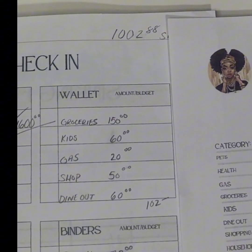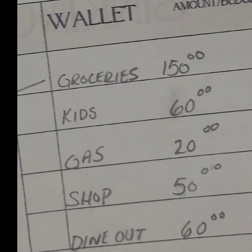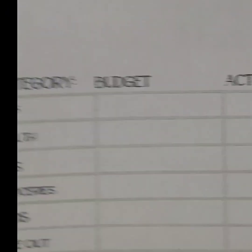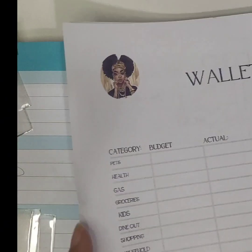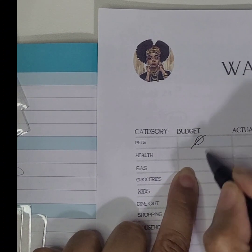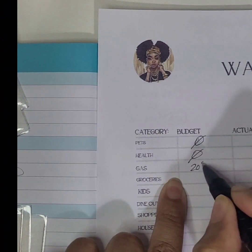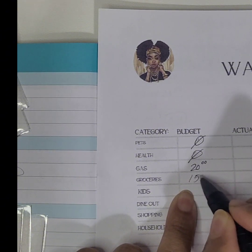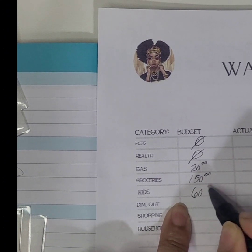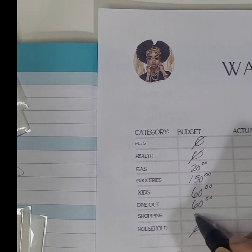Let me zoom in a bit. On this page, when we did the check-in, these were the amounts I said I was going to budget for this week. So I'm going to write the budget amounts in here: health was zero, gas was zero, groceries was $20, kids was $150, dining out was $60, household was zeroed out, and shopping was $50.